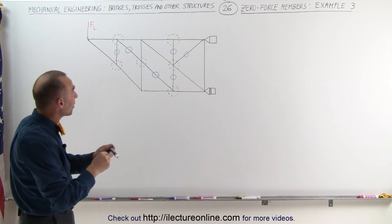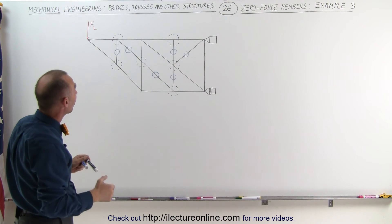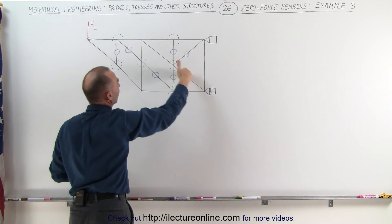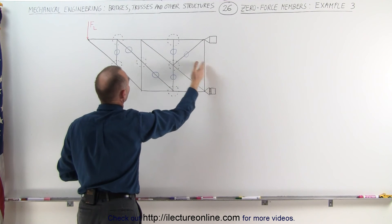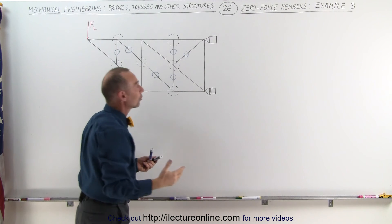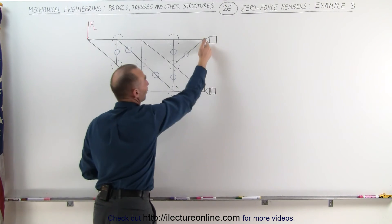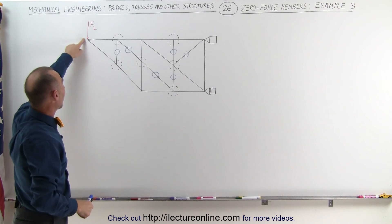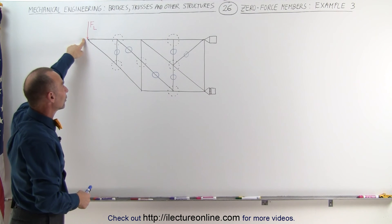We have now eliminated all of the members that are zero force members. All the other ones remain. We have this one right here, this one going straight across, the vertical here, the vertical there, and the ones on the top and the bottom. And one more — the vertical over here. Those are the ones you need to carry the load that is at the very tip of that overall structure.